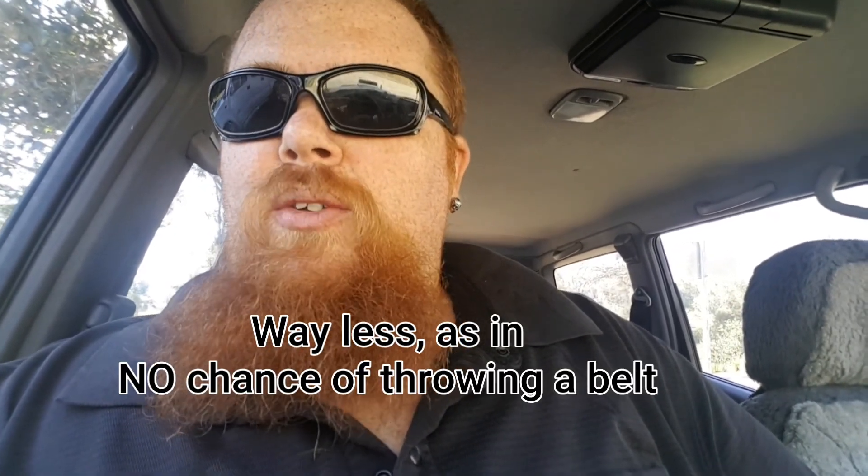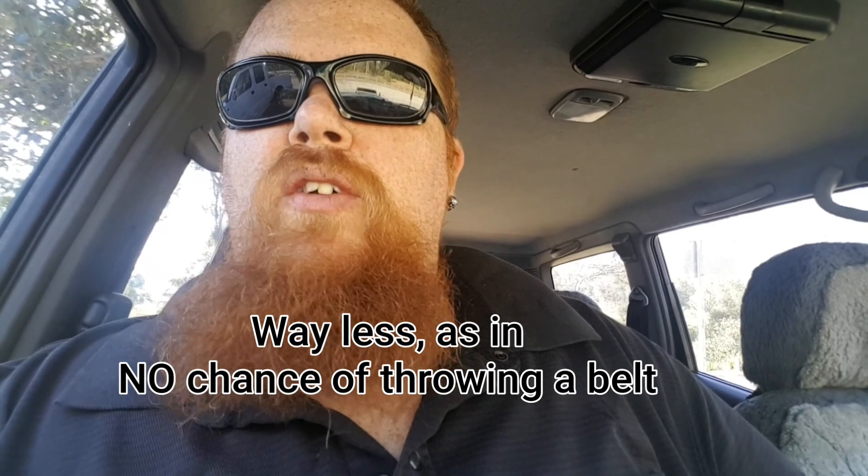Another really cool feature of this car that I really like — my favourite part — is the engine. It's not belt driven, it's gear driven, so you've got way less chance of your engine throwing a belt and completely ruining everything. I've experienced that before with my Hilux — it's not fun and it's not cheap, especially being diesel. That's the main reason I want to keep this car.